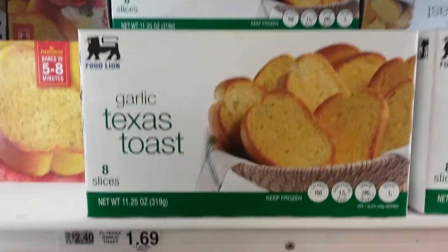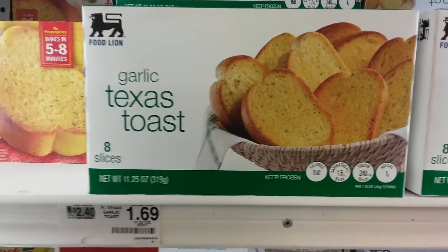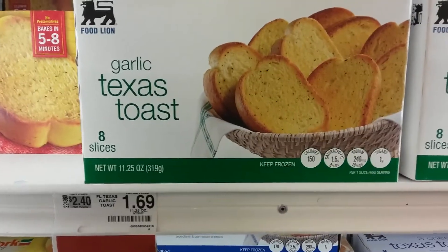And the regular garlic toast, that's $1.69 as well. And that can be doctored up a little bit more too. And you're still within your cost parameters.